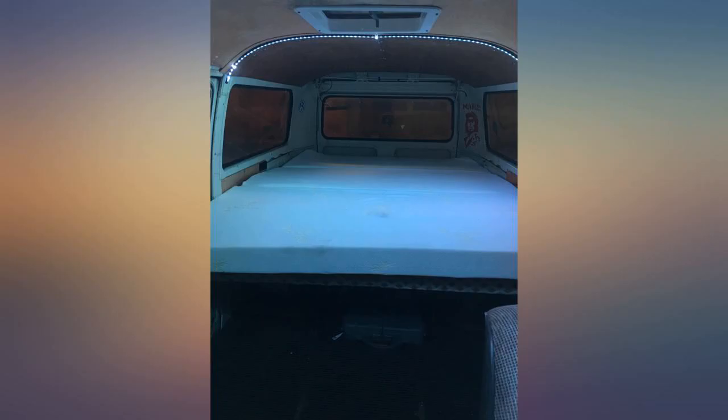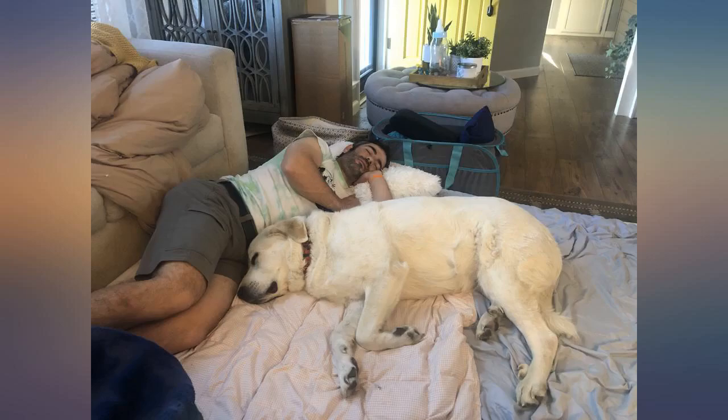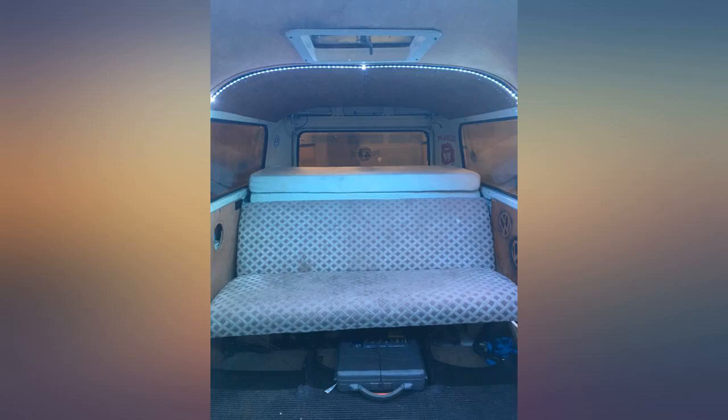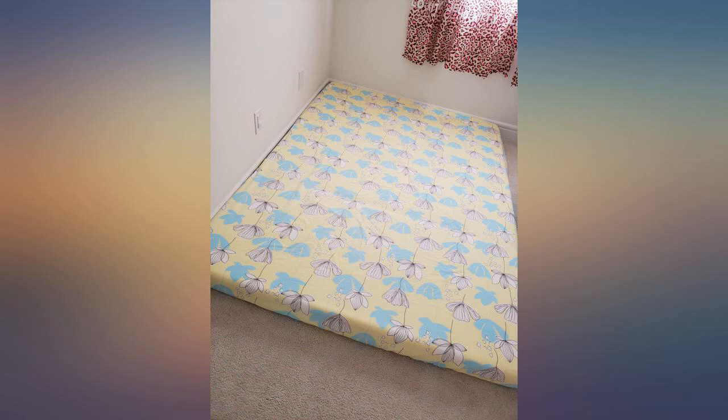The best part is the softness of the cover. I was afraid the metal bed frame would not be appropriate for the mattress, but I don't feel the existence of the frame at all. The mattress is so good — soft but sturdy. Can't explain in words how good it is.